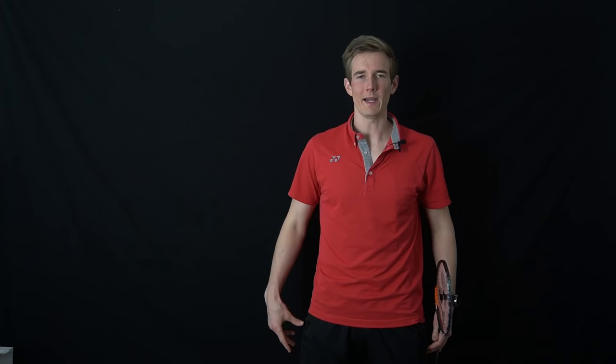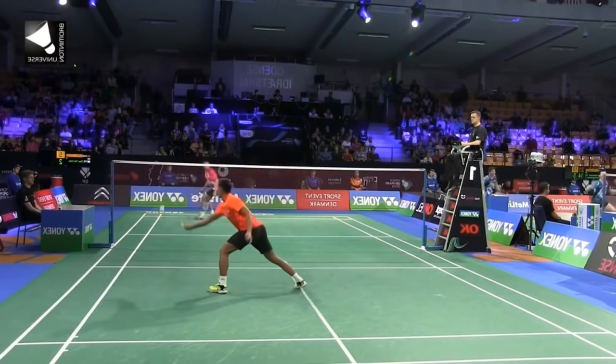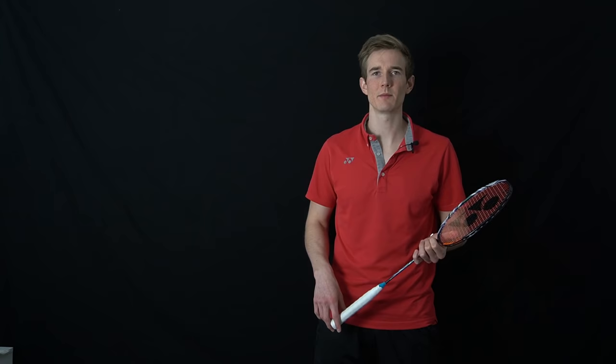Last but not least, the maybe most interesting way to improve your speed — and it has nothing to do with technique or becoming faster with your legs, but becoming faster with your head. I'm talking about anticipation skills and making faster decisions. In one of my former videos about the footwork of superstars, I analyzed Lin Dan, arguably the greatest player of all time, who had exceptional anticipation skills. Watching him, he was always in the right position with his feet, he could read what the opponent was playing, he didn't have to correct his foot position many times, and he was able to start earlier than most opponents.